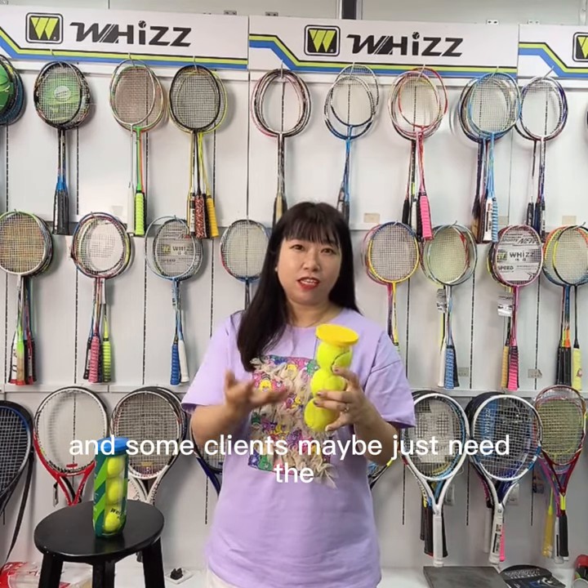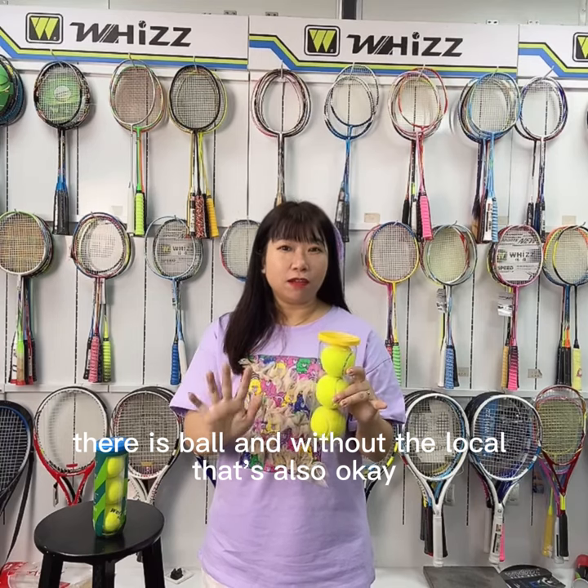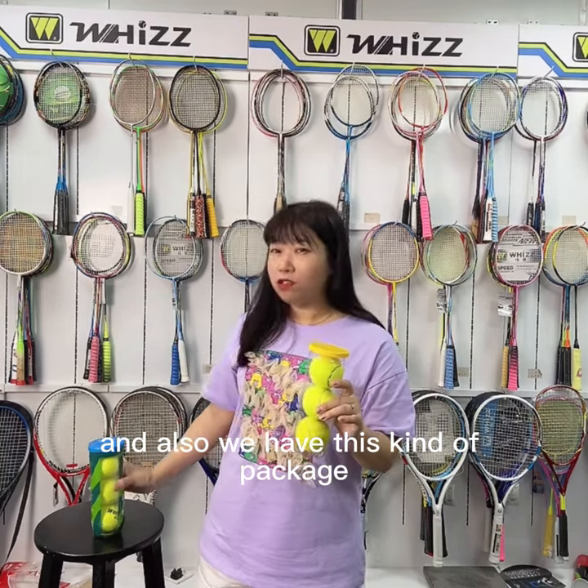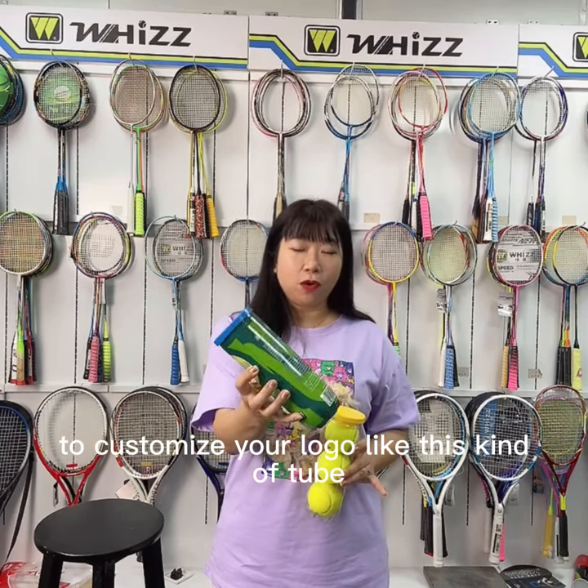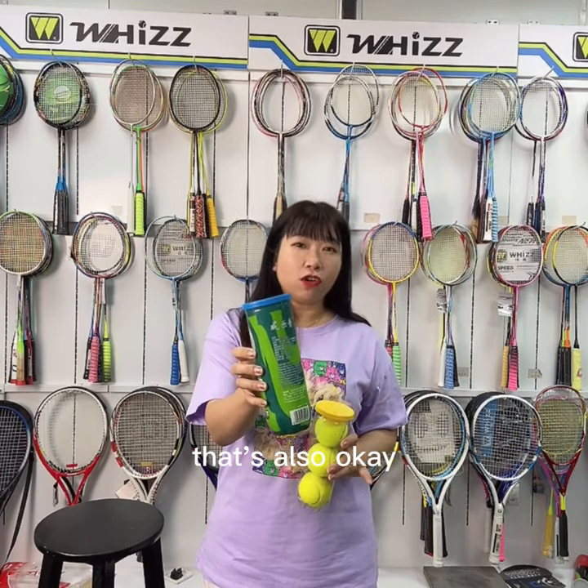Some clients maybe just need the tennis ball without the logo, that's also okay. And also, we have this kind of package. If you want to customize your logo like this kind of tube, that's also okay.